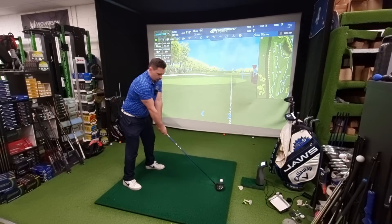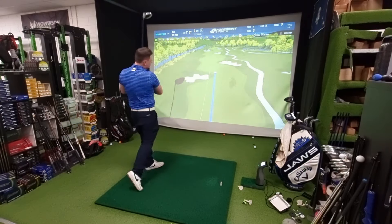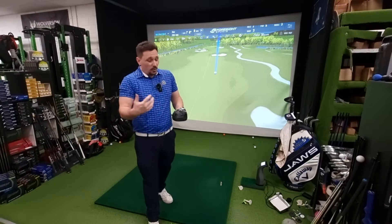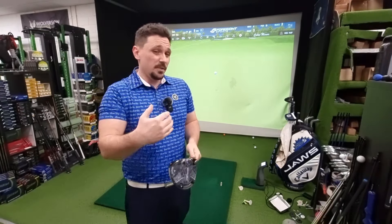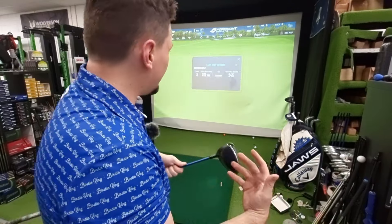Nice high draw, really good flight, and I can step on it. Even in a 5S — I'm normally used to a 6X, something slightly heavier and slightly stiffer — but I can still give this a good thrashing and it keeps up.